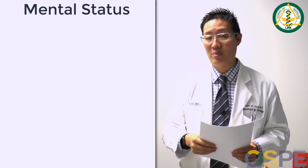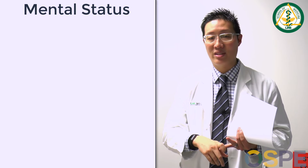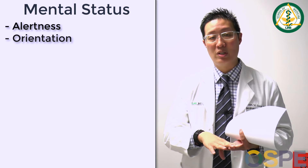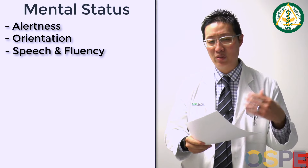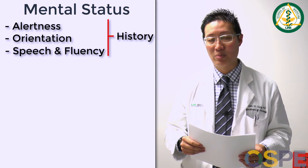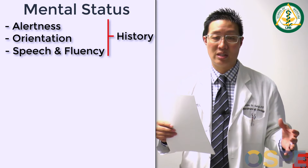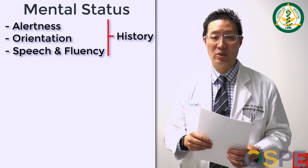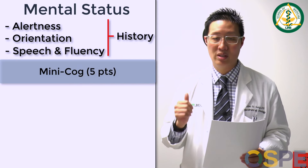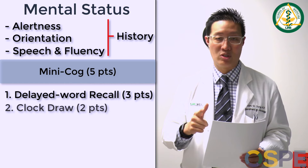The first main part of the exam is the mental status exam. You're really looking at their alertness, orientation, speech, verbal fluency, and things like that. Many of those you can assess just in the history part of the exam — you don't necessarily need to assess them explicitly. To explicitly test mental status, there are different tools you can use. The simplest is called the Mini-Cog. It consists of two components: delayed word recall and clock draw, and I'll demonstrate that for you.